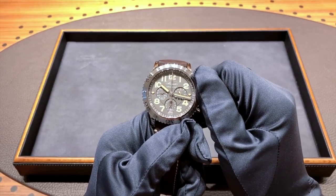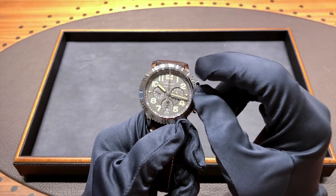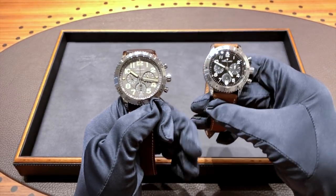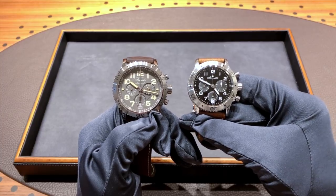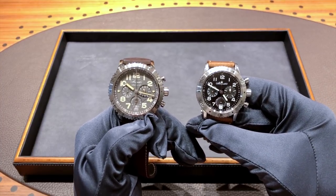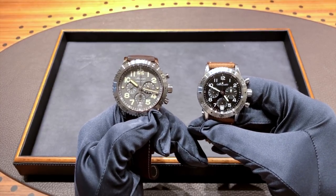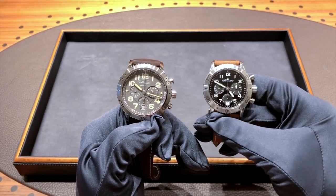The dial on this piece has many different design elements, most notably the very large indexes with their patinated lume. I actually have the Breguet Type 20 Transatlantic here for comparison, and you can definitely see there are a few differences. The original Type 20 is quite a bit smaller than the new Type 21, and the dial on the Type 21 is now more of a slate gray-brown versus a glossy black.